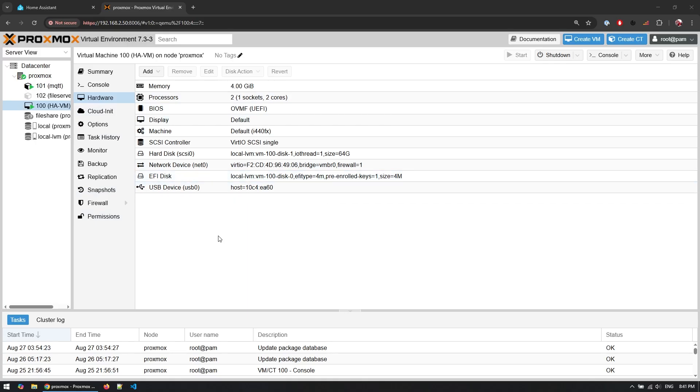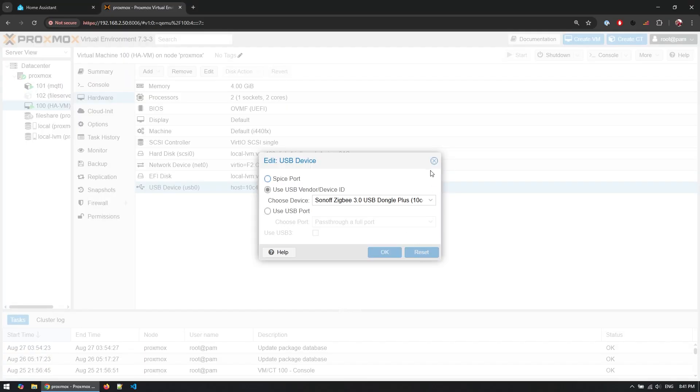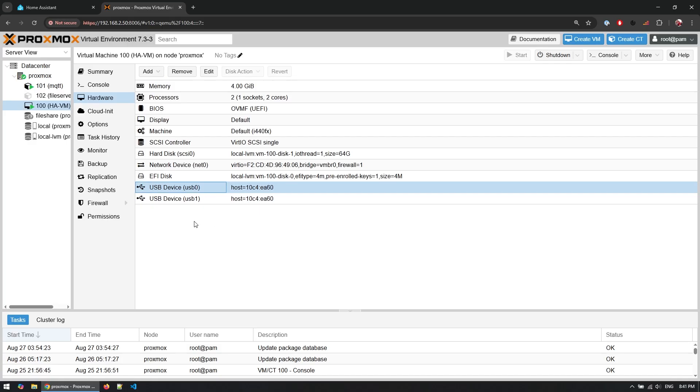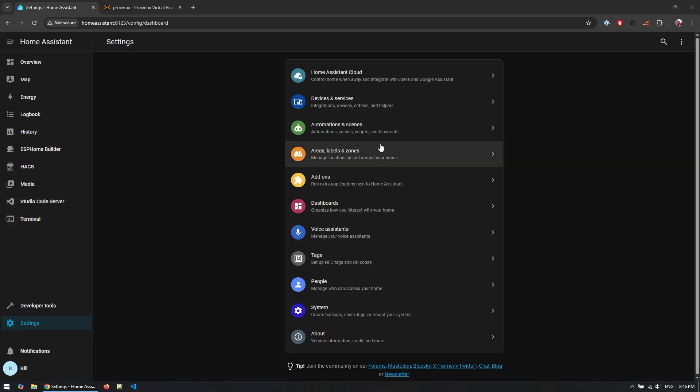After flashing the firmware, depending on how you run your Home Assistant setup, you may need to do an additional step. In my case I'm running Home Assistant through Proxmox — I go into more detail on this in my previous Zigbee video. What we need to do is add the USB device to the virtual machine. Currently only the existing dongle is added, so we go to Add and select another USB device, pass the specific device — you can see both dongles connected — select version 2 and add it. After this, reboot the VM so the changes are reflected in the Home Assistant instance.